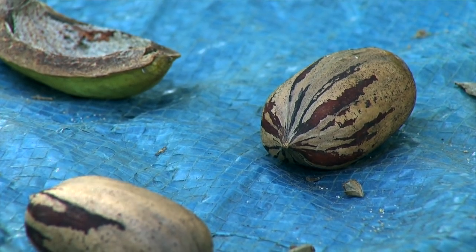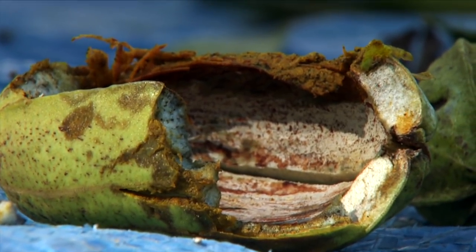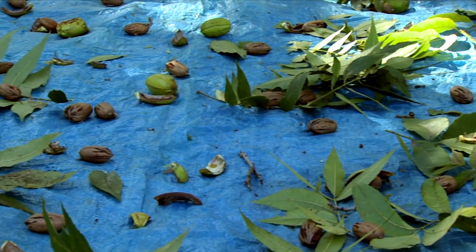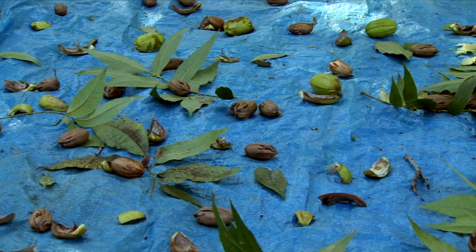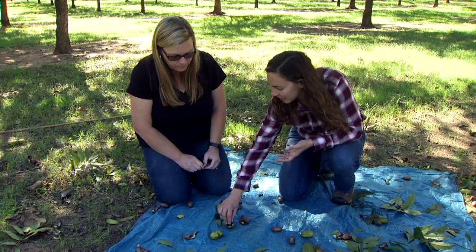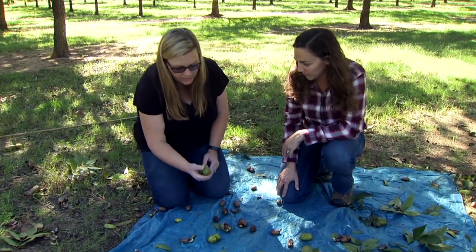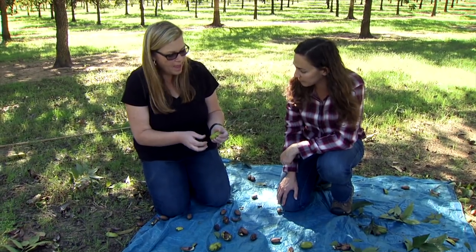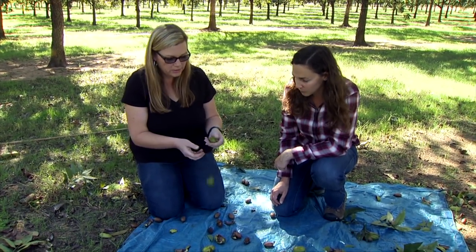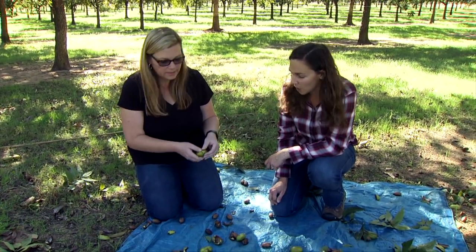The liquid in the shuck stains your fingers — the more you touch it, the more it stains. You can tell pecan people because they have brown fingers at this time of year. That moisture is why we don't want to leave the nut in the shuck to dry. These are called stick tights, and we want to take them out of our bucket as we're picking up, because they'll just add moisture and mold possibilities later.